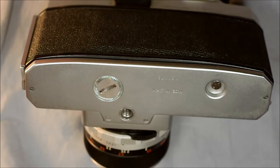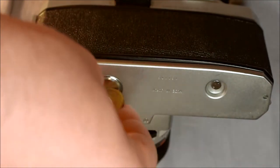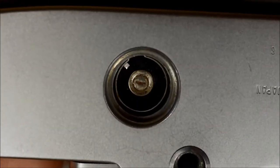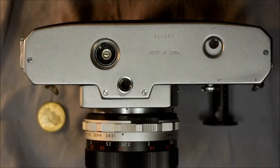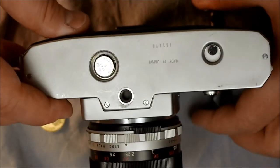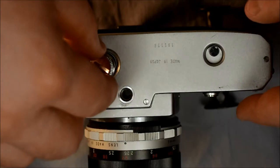Next we're going to change the battery. We've got a Hong Kong dime that we're going to use to unscrew the battery cover — any coin that fits will work. Inside the battery slot there's a minus sign on the contact, telling you to put the minus side of the battery toward that contact. This uses an A76 battery — it's actually an LR44, but A76s are better because the voltage is consistent throughout the life and they are not as prone to leaking.